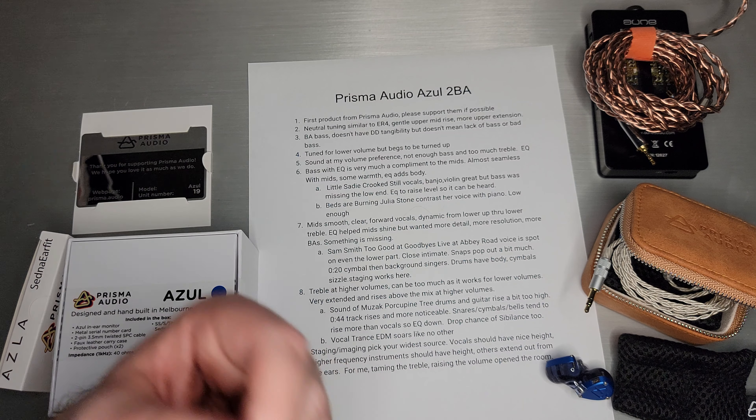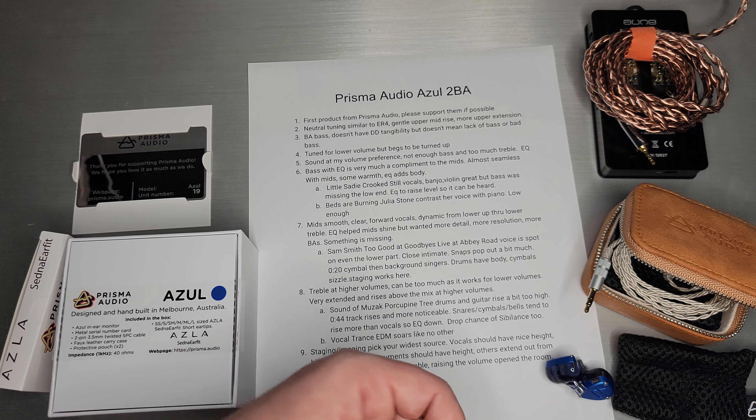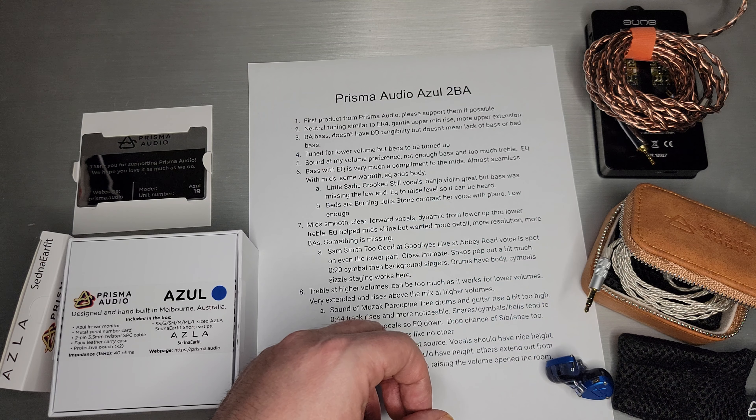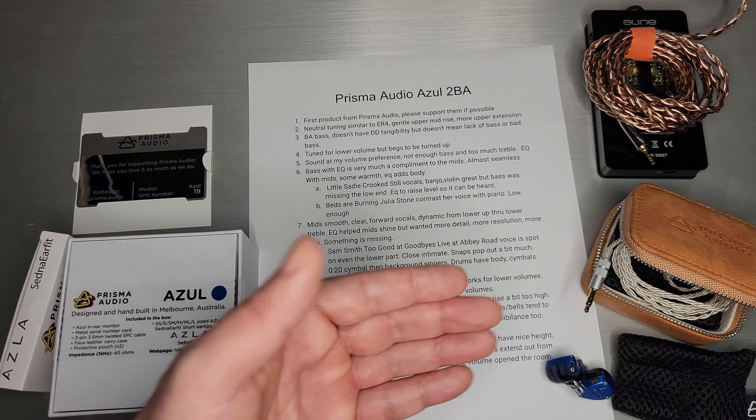Let's get into it. As I said, first product by Prisma Audio — please support them if you're financially in a position to do so. So what does it sound like generally? It's a neutral tune, similar to the ER-4. I think he tried to address a couple of things he didn't like about the Etymotic ER-4 — specifically a gentler rise into the upper mids and more treble extension. I think those were two design goals that he accomplished. It does have BA bass and it doesn't have that dynamic driver tangibility.